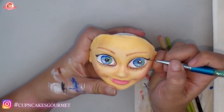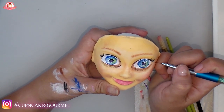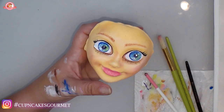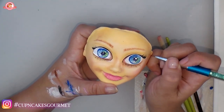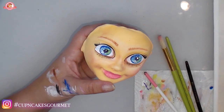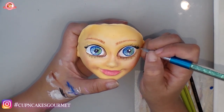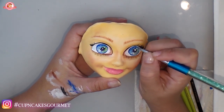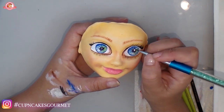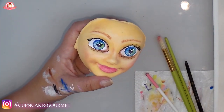Always remember which direction eyelashes go — always have a reference photo so you know and keep everything realistic. I really like this liner brush I got — it's very tiny and makes the eyelashes look really cute.